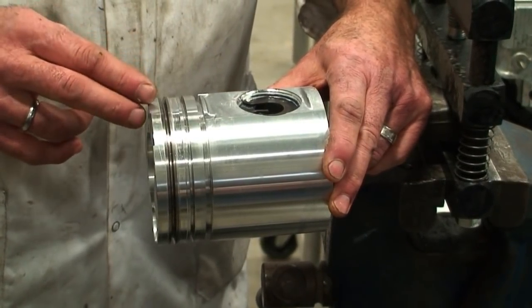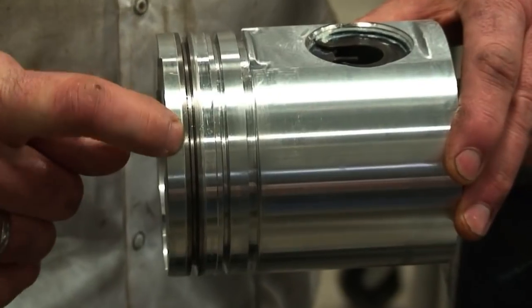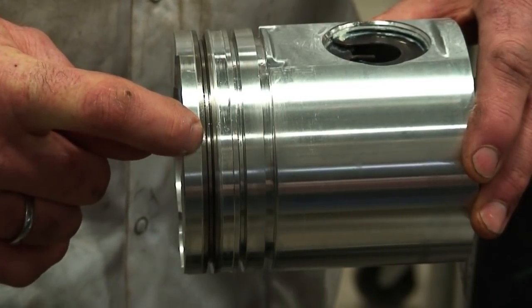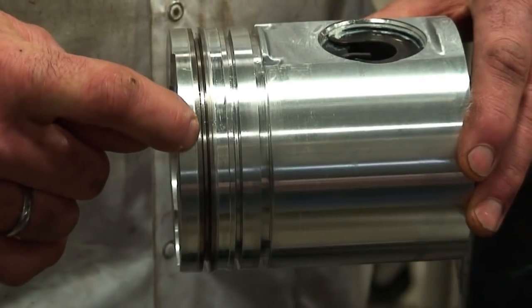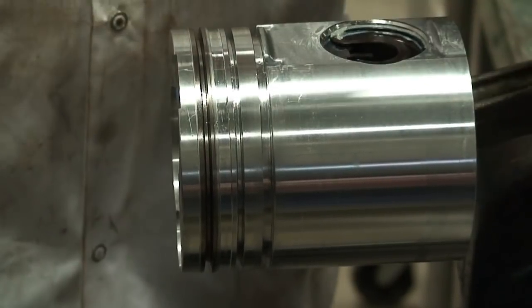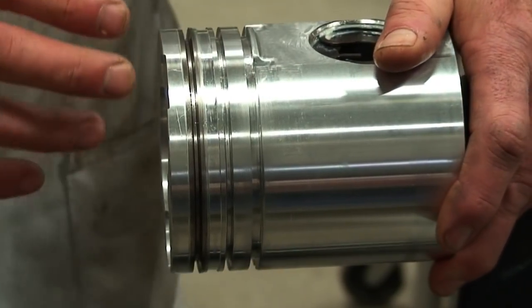A couple of different things we have to look at here. First is this top ring groove, which is called a keystone groove or a trapezoidal angle — meaning two equal sides and two unequal sides. The purpose behind that ring groove design is to provide better pressure to push the ring out onto the cylinder wall, as well as provide more longevity for the customer in the engine.